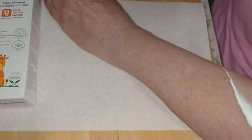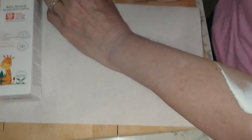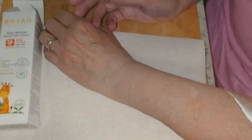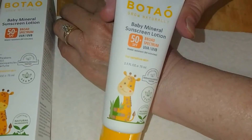But I think that's perfectly acceptable. It's not too white. It rubs in pretty well if you don't accidentally squeeze too much of it out on your arm. So yeah, I like that. I think this is going to work just fine. That is the Botao Baby Mineral Sunscreen Lotion and I'm going to use it — not a baby.